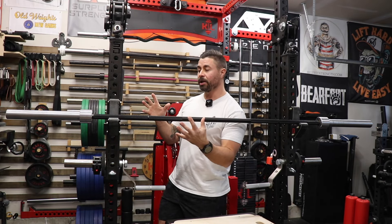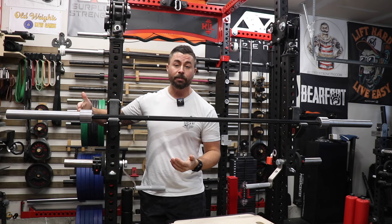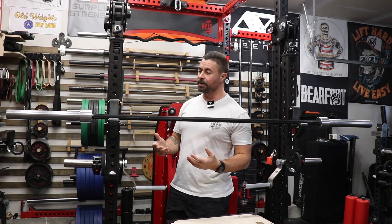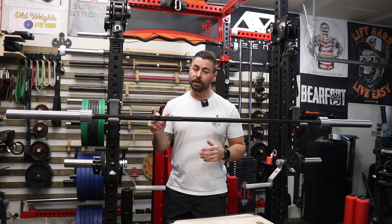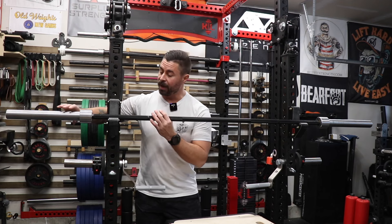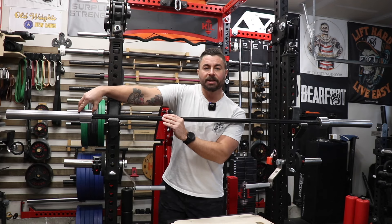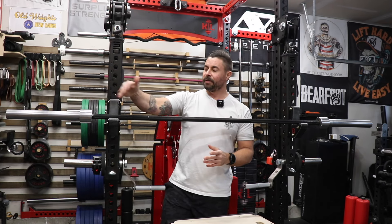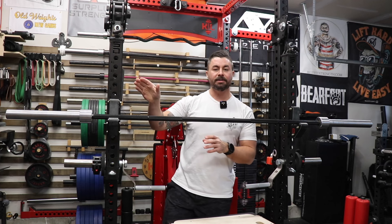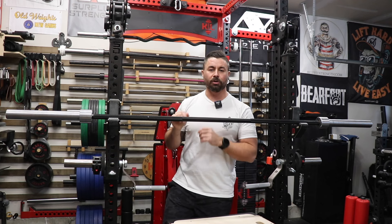The one thing I do wish this sleeve had was slightly more loadable sleeve length — coming in at 14 and three-quarter inches of usable sleeve length, it's one of the lowest amounts I've ever reviewed on a deadlift barbell. One thing that is really good about the sleeve construction though is that the tolerance going back and forth is almost non-existent — it's moving maybe one millimeter in and out. That's because they have the spacing really dialed in with the end cap and the internal spacer rings.